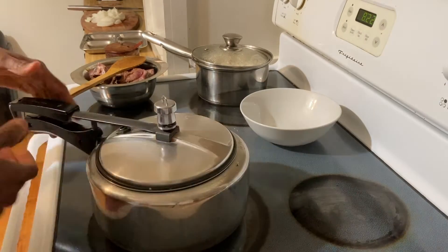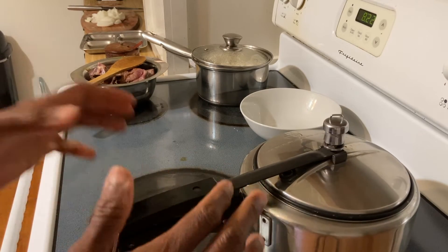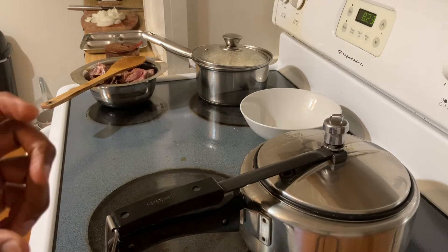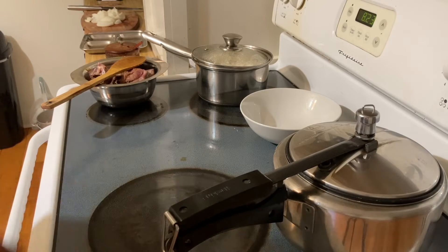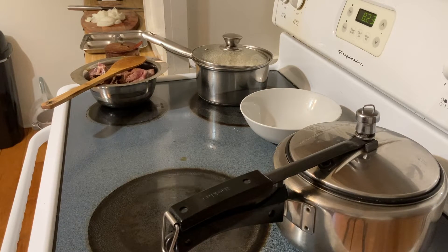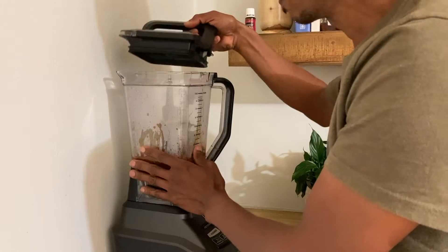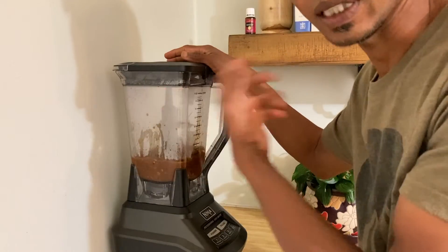I'm going to turn the stove off and set this pan aside to cool off first, then blend it. Because I used whole spices, I like to blend them — I don't like whole spices like black pepper, whole chili, or cloves coming in my mouth. You can add the mutton right now without blending, but I'll wait for it to cool. To cool faster, you can add about five tablespoons of cold water. Be very careful when blending — make sure it is cool, otherwise hot liquid will come out and burn you.